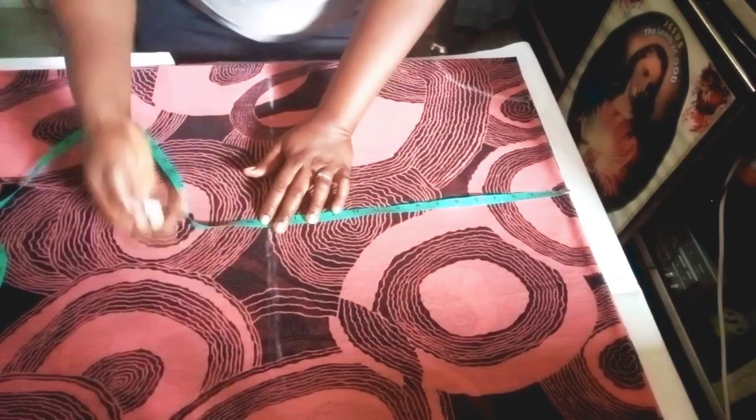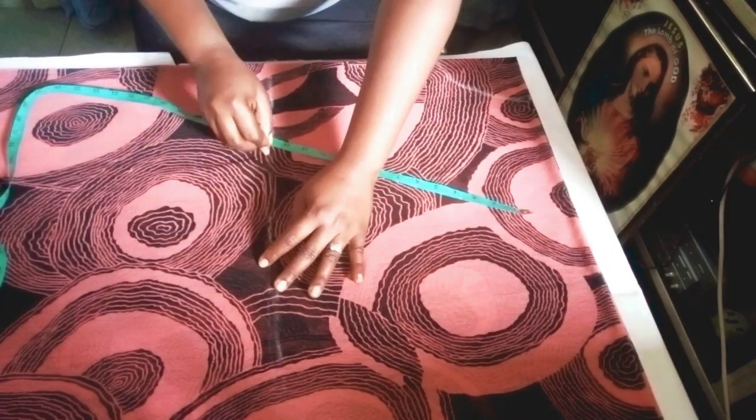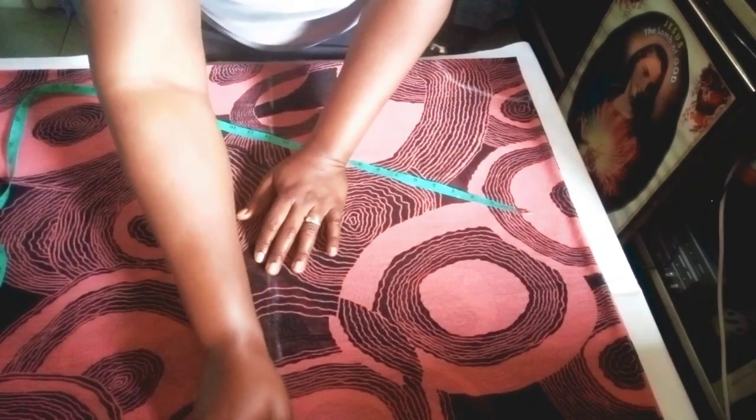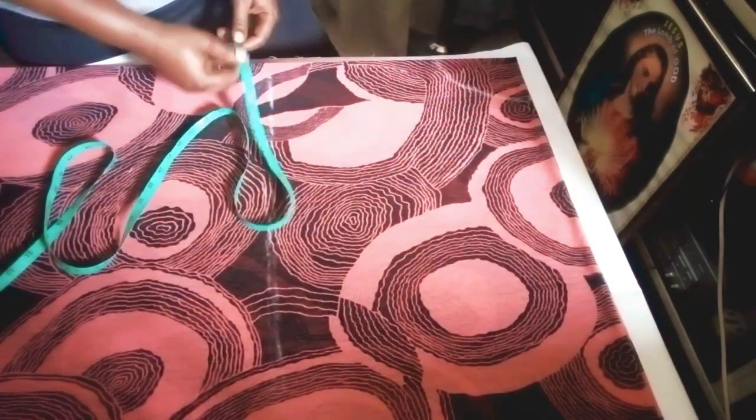I'm using the front part to take my measurement so that it will be easy for me to sew everything together. Now I'll be taking our body measurement.